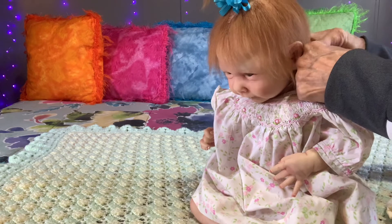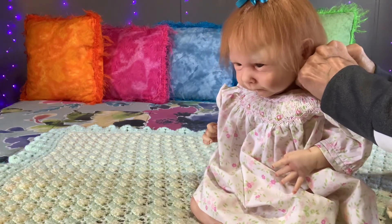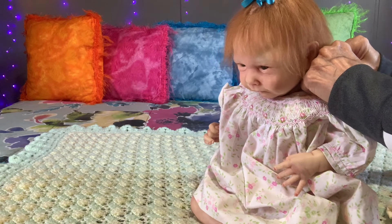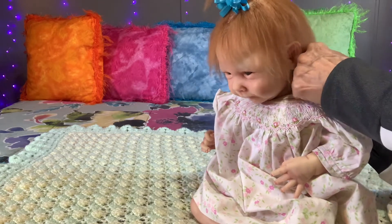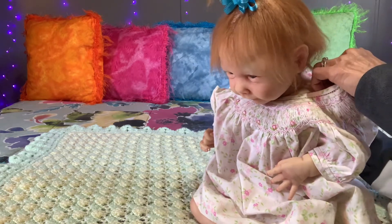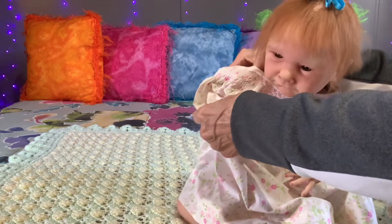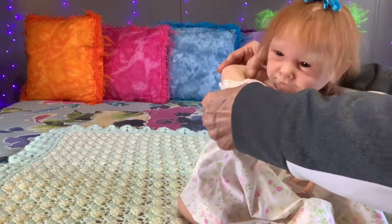She will be available in my Etsy shop. I just find that's a lot easier. If you're interested, her Etsy listing will be in the pinned comments.